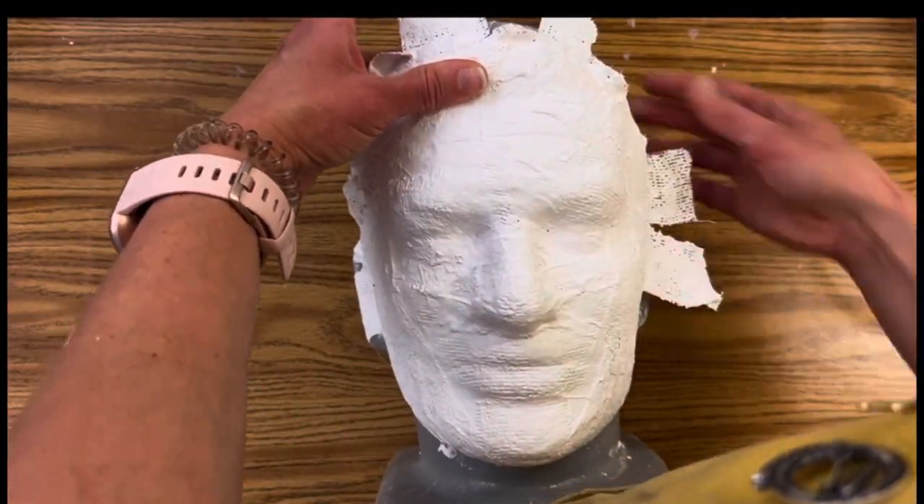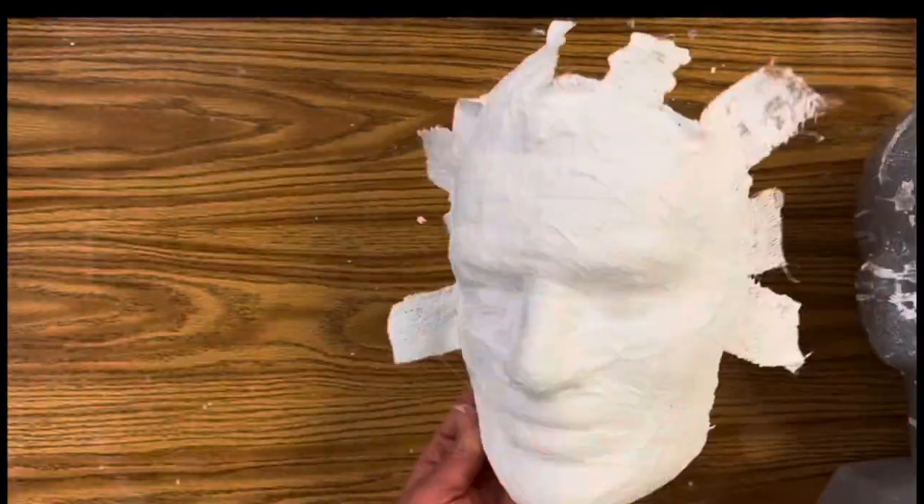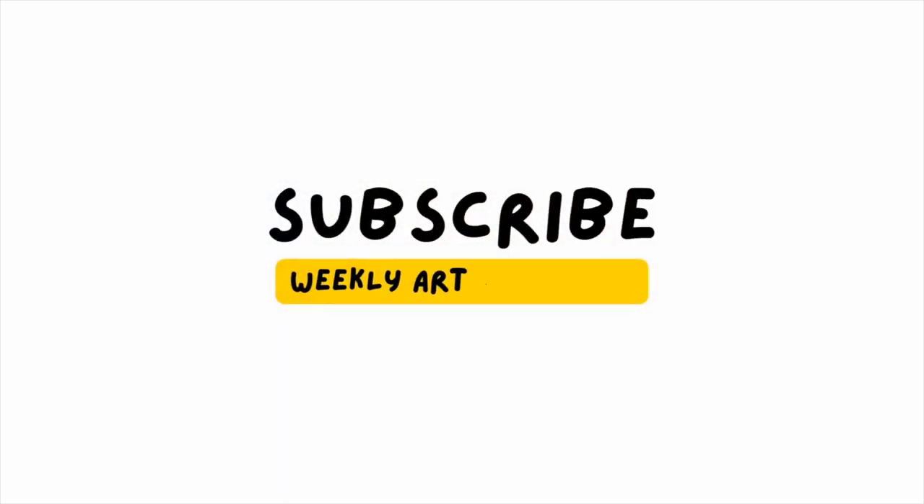This super easy sculpting tutorial will show you how to use plaster strips to create a mold or a mask of a human face. If you love learning about art, hit that subscribe button and support this public school teacher's side hustle.